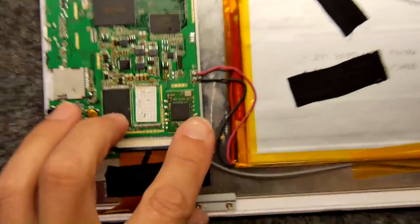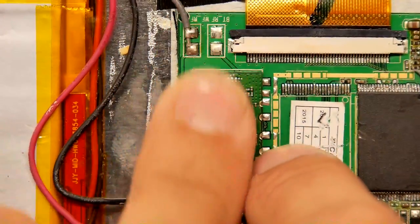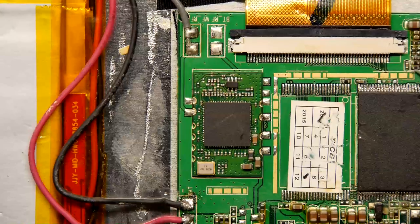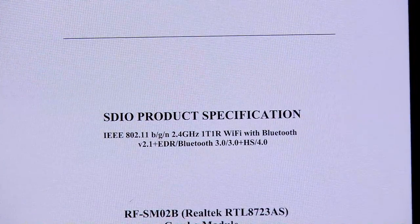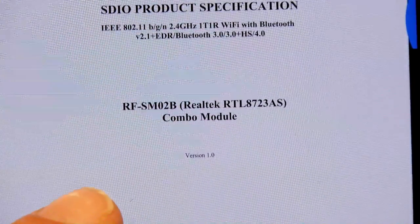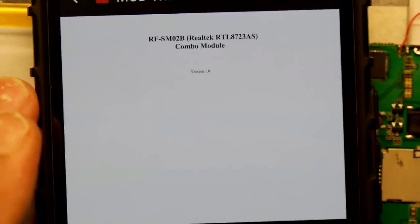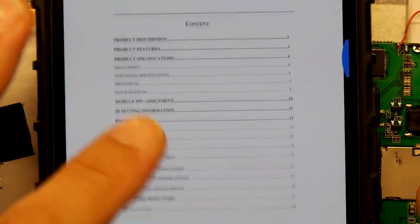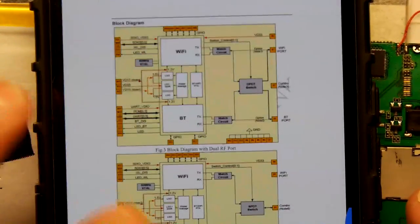And then I noticed on the board there was this little Wi-Fi module. With the aid of a microscope I actually managed to read off what this module was, and this module is an RTL 8723AS — it's this one right here, RTL 8723AS. And I was quite interested when I found this; I found the actual datasheet for it on my phone and I'll just show you how it works.